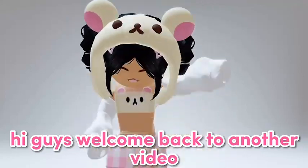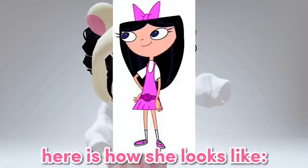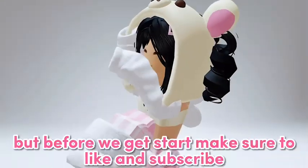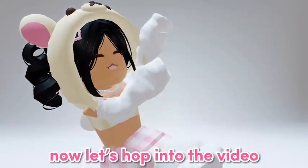Hi guys, welcome back to another video! Today I'm going to be drawing Isabella — here is how she looks. Before we get started, make sure to like and subscribe. Now let's hop into the video.